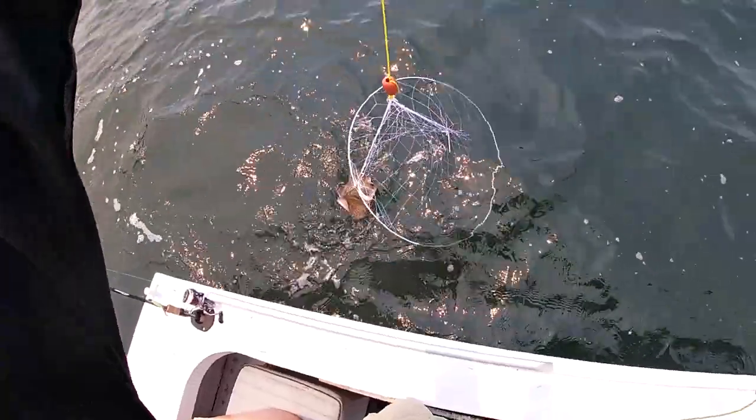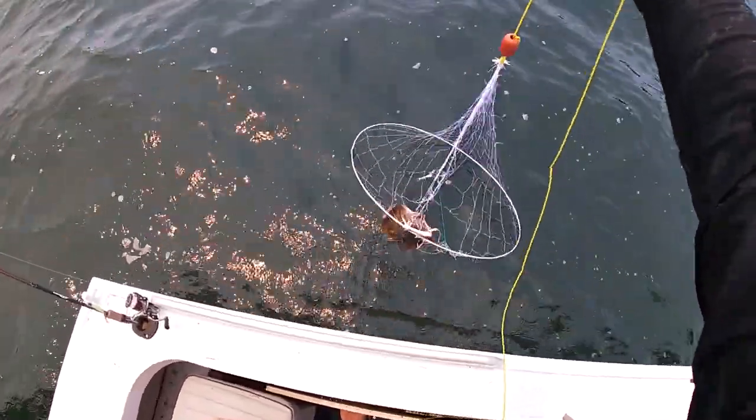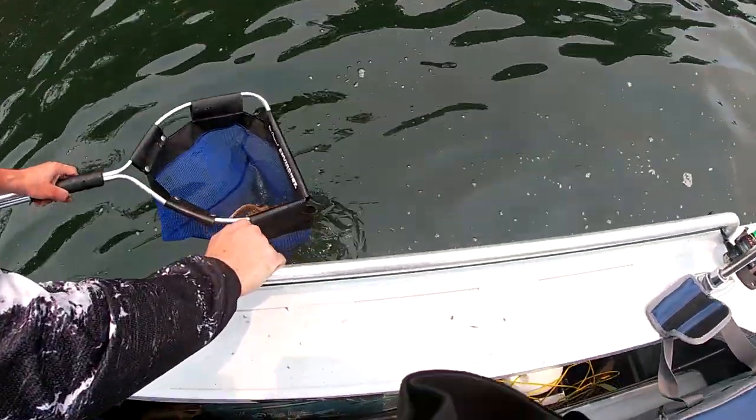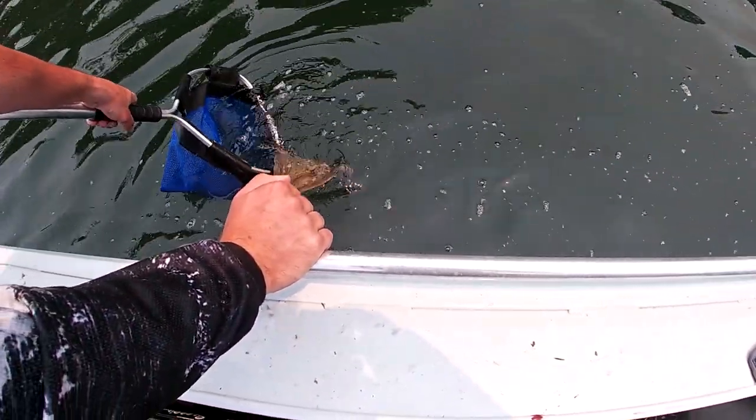What's that in there? We've got a baby stingray in our pot! Just get him in the boat. There he is — swim off. Yeah, he's ready to go. Out you go, see ya buddy.